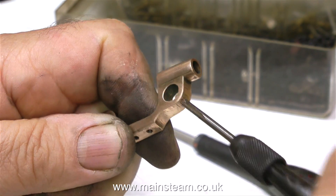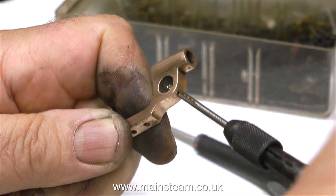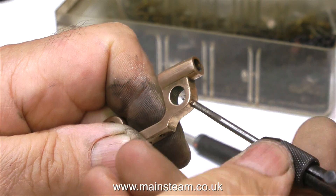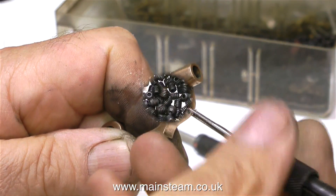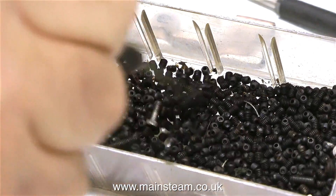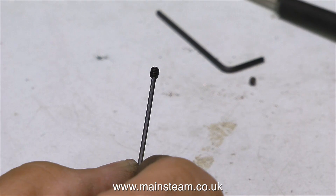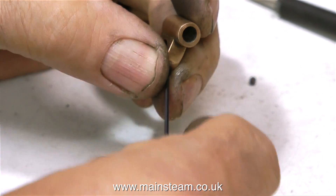So I'm re-threading the hole to 6BA to take a 6BA grub screw that I can tighten up with an Allen key — it's a far better idea. I definitely do not like cross-headed grub screws because I've seen so many of them that are broken. Quite a few years ago I got a lot of 6BA grub screws, but I don't remember getting this many — I think they must be reproducing. They're very, very tiny, and if you drop these on the floor you just never bother looking for them. Two of these Allen head grub screws will be more than adequate to hold the motion bracket in place.